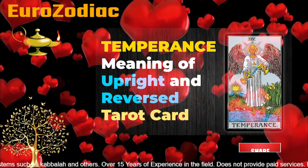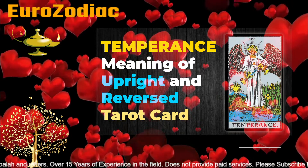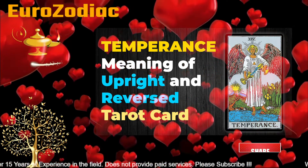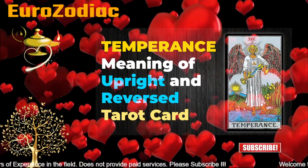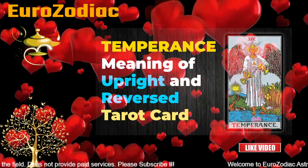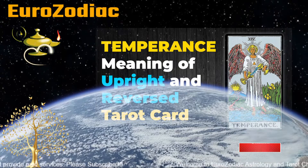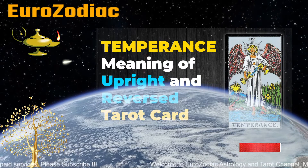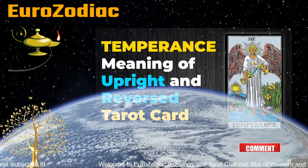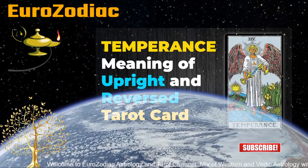If you see in the card, there are two cups where the matter is flowing from one cup to the other, and it is actually holy water which is being mixed. In the background you see the sun rising and also some flowers blowing. There is a third eye or a crown on the head of this angel which is glowing. This card really represents that there is a balance in everything and there is also something positive coming your way.